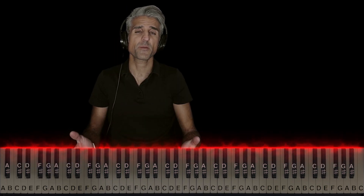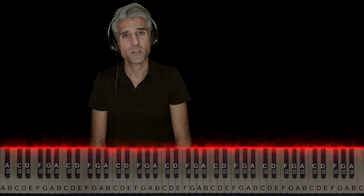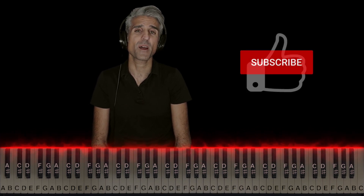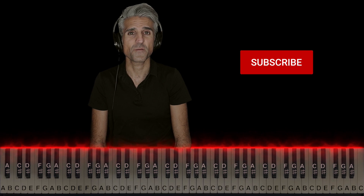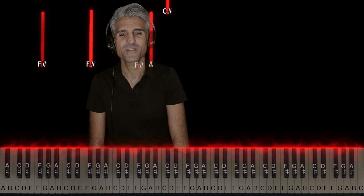If you guys have a request of your own, leave them in the comments. And if you enjoyed this video, I'd really appreciate it if you hit that like button, subscribe, and hit the bell to be notified of new videos. Thank you guys so much — it's your favorite piano teacher signing off.